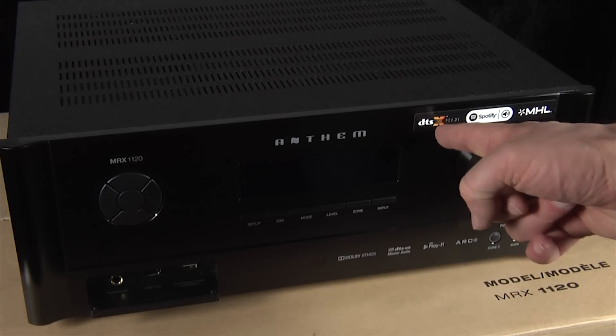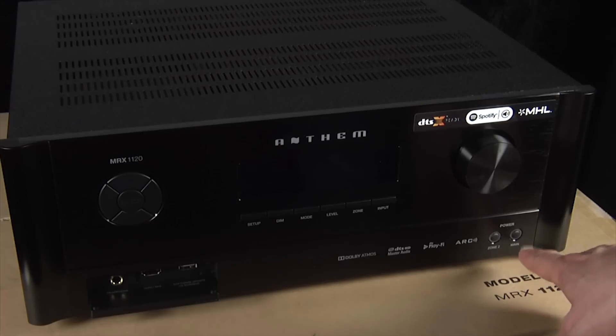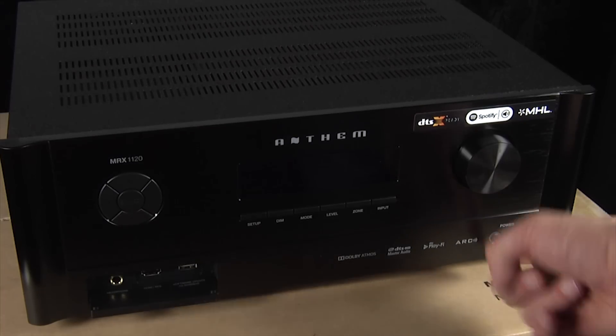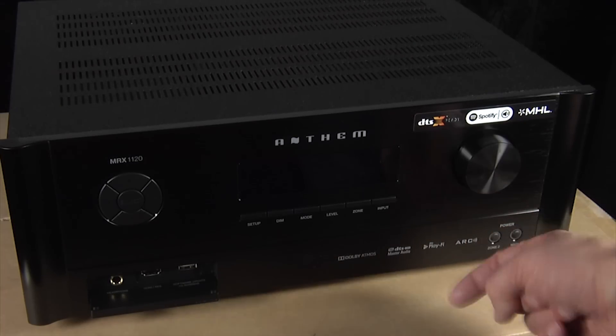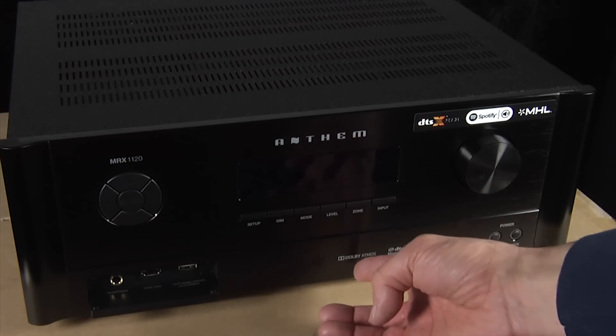It's DTS:X ready, supports Spotify and MHL as I mentioned. There's also a power button down here for the main AVR itself and also for a second zone. Of course it supports Anthem room correction, DTS Play-Fi, DTS HD Master Audio, and Dolby Atmos.